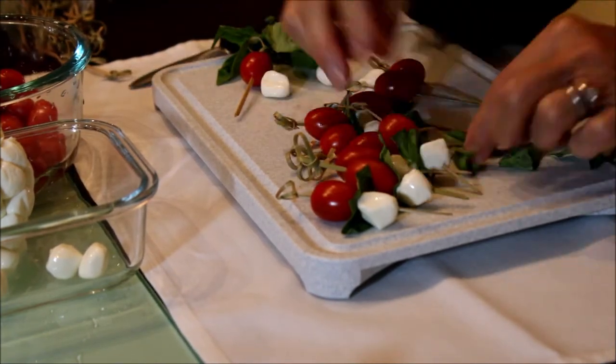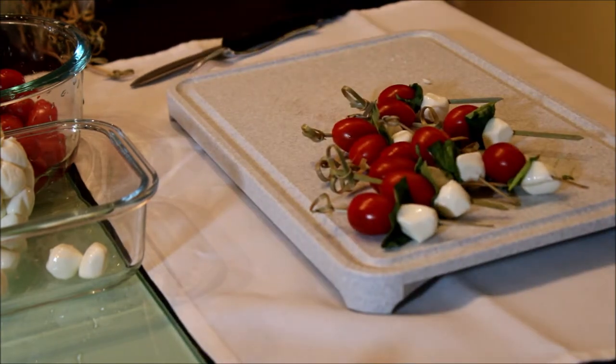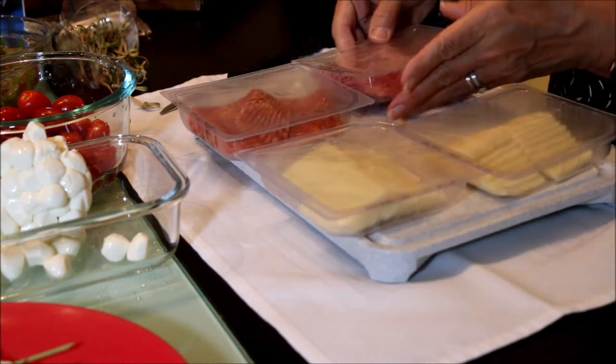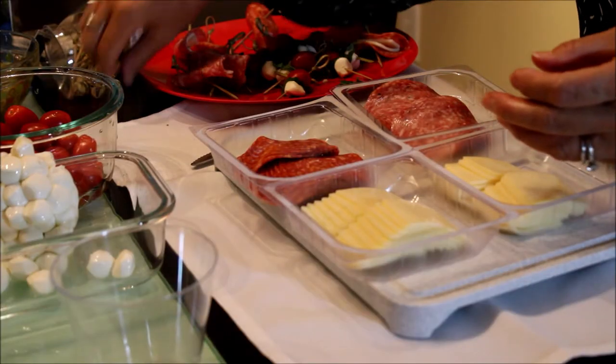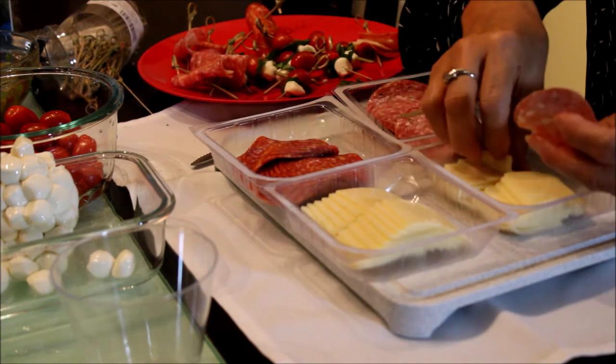But you can prepare your cups with the selection of your favorite cold cuts and cheese. Now I'm ready to start putting together the Italian salami with the provolone cheese, and also the hot Calabrese salami with the Asiago cheese.